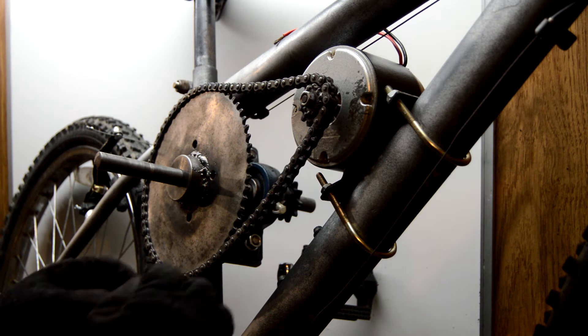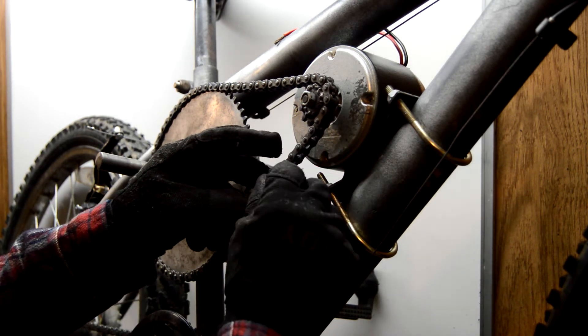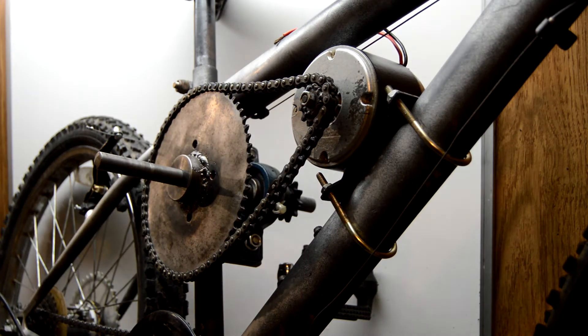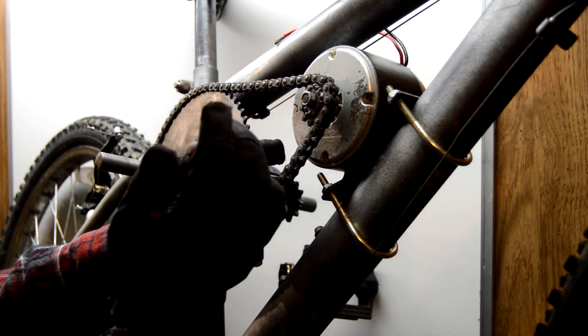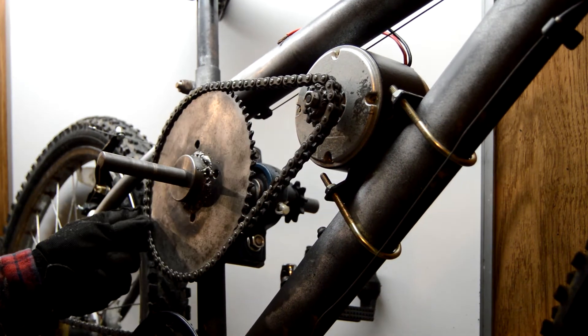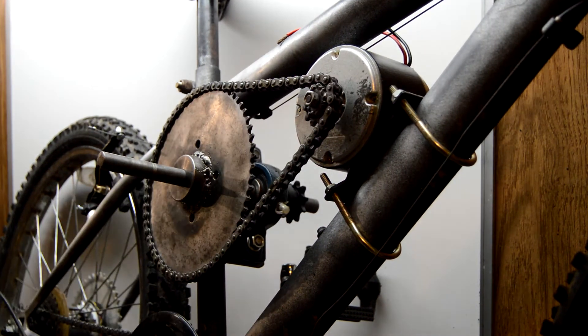This little guy should just pop right in the groove. We got the front chain on our jack shaft done. Now we'll flip the bike around and go ahead and do the other side.